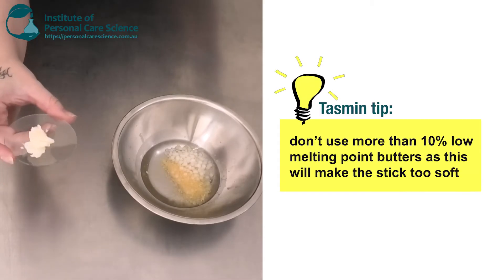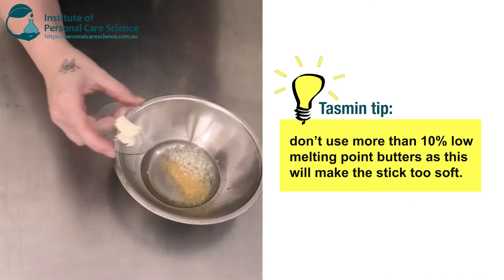Next, I'm going to add some mango butter. This is for marketing and also to help condition the skin.